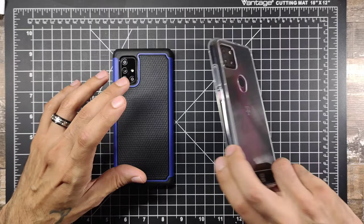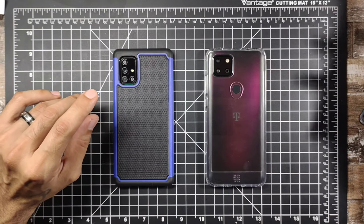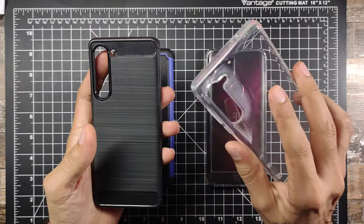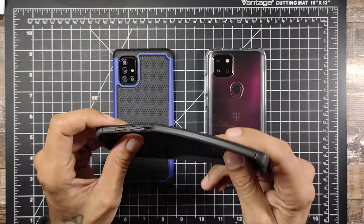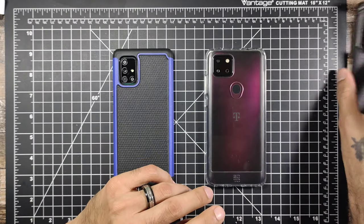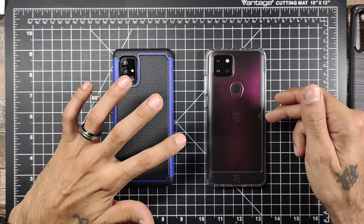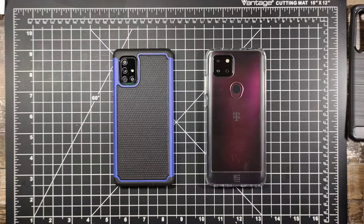Links will be posted down below if you want to check these cases out. If I find more cases for the Motorola Edge I'll try to do a video on that, but I was only able to find a couple and the one I ordered wasn't as described and is a little flimsy. I'll keep on the hunt for good Motorola Edge cases. Anyway, hope you enjoyed this video — don't forget to subscribe, hit the notification bell, stay safe, and I'll see you guys in the next one. Peace.